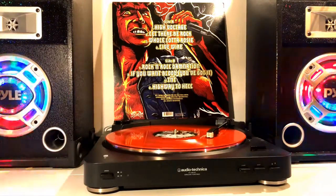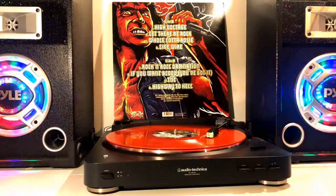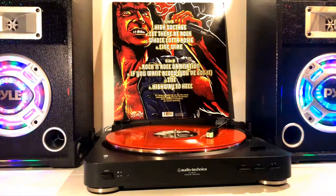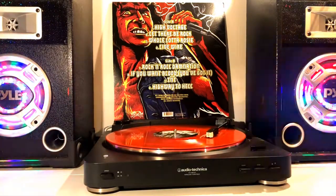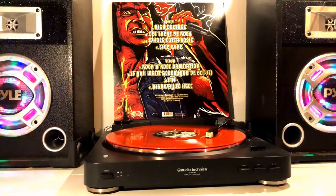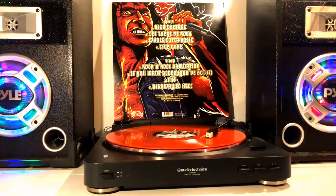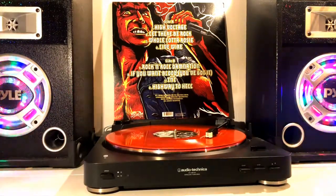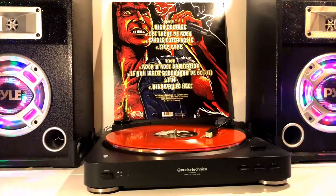But the distortions are not too horrible that you cannot listen to the vinyl. I still love this vinyl and would recommend it, as it is just beautiful inside and out — quite literally. The beautiful red of the vinyl and the beautiful artistic cover are just wonderful additions to anyone's vinyl collection.